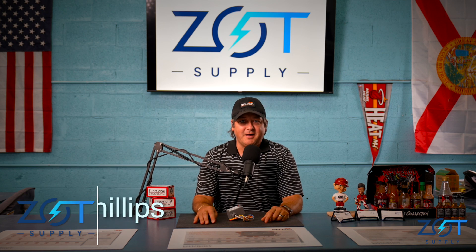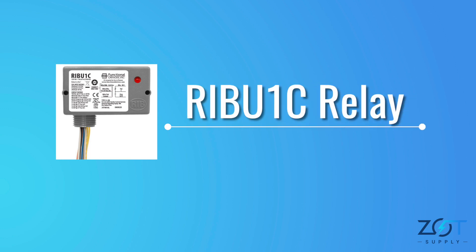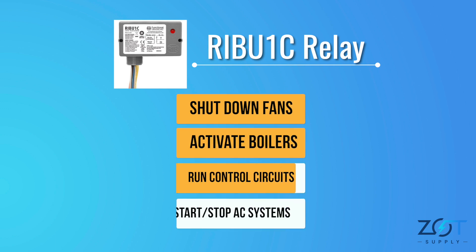Hi, I'm AJ Phillips with Zot Supply. Today we're going to talk about the functional device relay-in-a-box, the RIB U1C relay. It's widely used in temperature control to shut down fans, activate boilers, run control circuits, and start-stop AC systems.